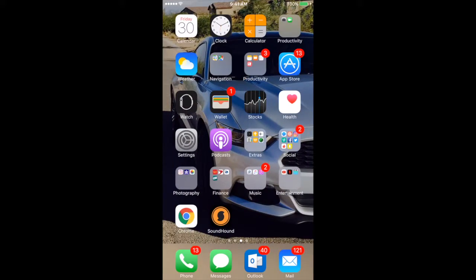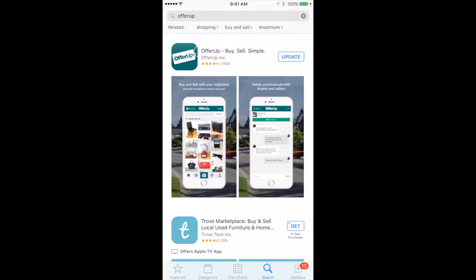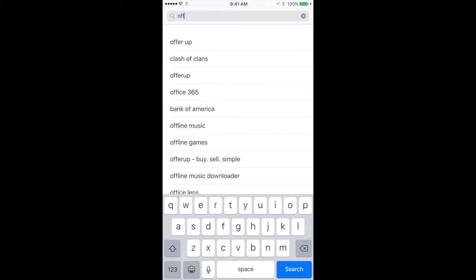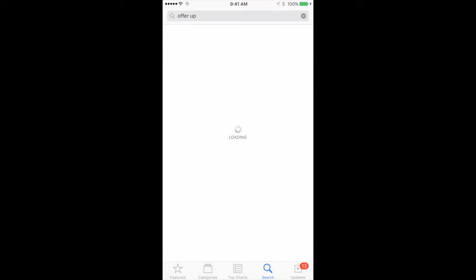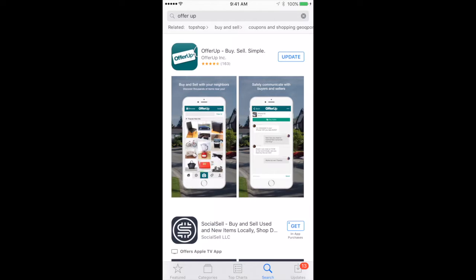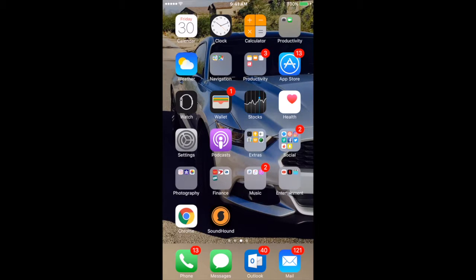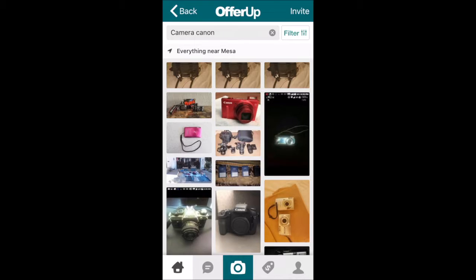Alright guys, so now that you're on your mobile device, go to your app store — whether you're on Android or iPhone. In this case I'm on iPhone, so go to your app store, click on it, and go to the search bar. Search for OfferUp and it's gonna pop up right away. Hit install — you guys don't have it yet, I already have it. Once you download it, go to your home screen, find the OfferUp icon, and click on it.